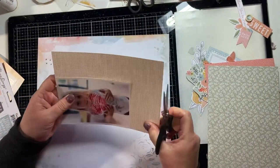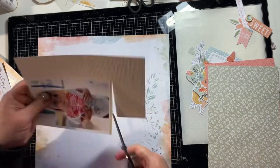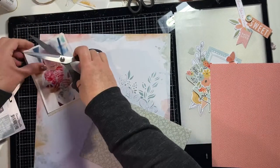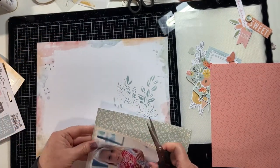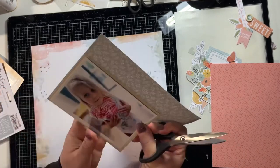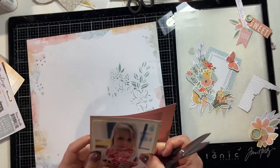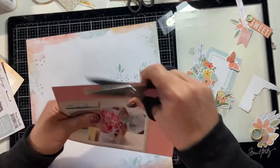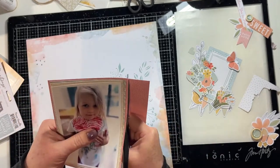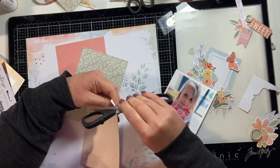That's the only mixed media I'm going to do on this layout, so I haven't used any gesso or anything like that — it's just patterned paper. Coco Vanilla patterned paper is a good weight so it was fine. I'm backing the photo now with layers from the 6x8 paper pad, just cutting around those. I'm not being too particular because I'm going to distress the edges of each of these papers. If I want a straight edge I always cut with my paper trimmer, but when I'm just doing distressed edges it works fine.